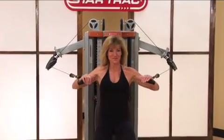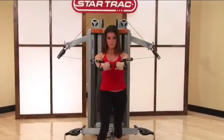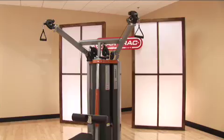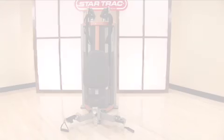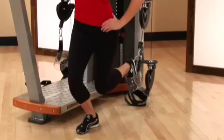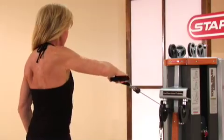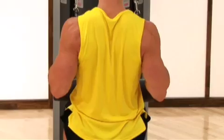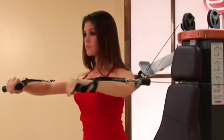Human Sport provides a simple, safe, fun, and effective training tool for any client in your facility. Human Sport is not your typical functional strength training product. Six dual functional stations provide a minimum of 12 to 18 different body part training opportunities that surpass the limitations of traditional strength training equipment.